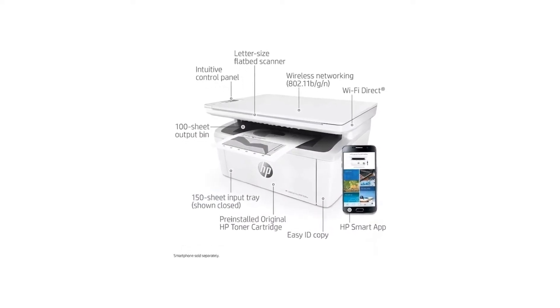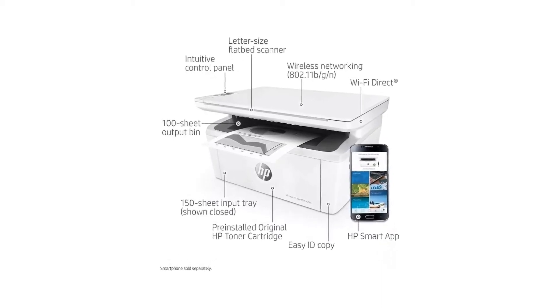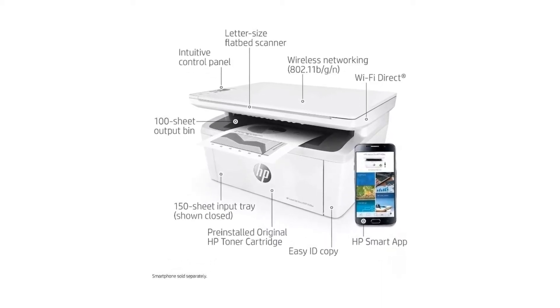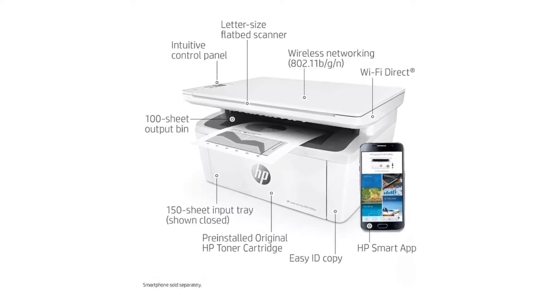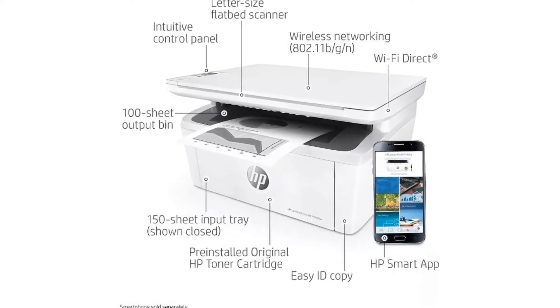Number 1: World's smallest laser printer in its class. The HP LaserJet Pro M29W All-in-One Laser Printer, Copier, and Scanner is 30% smaller than its predecessor and produces professional quality results.